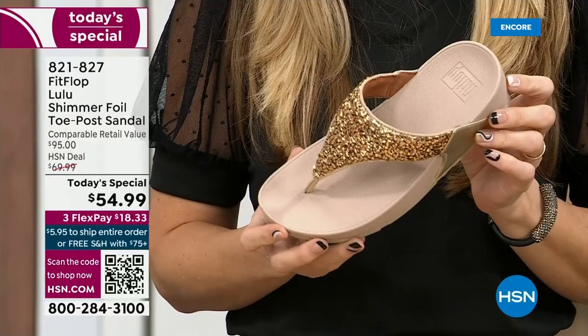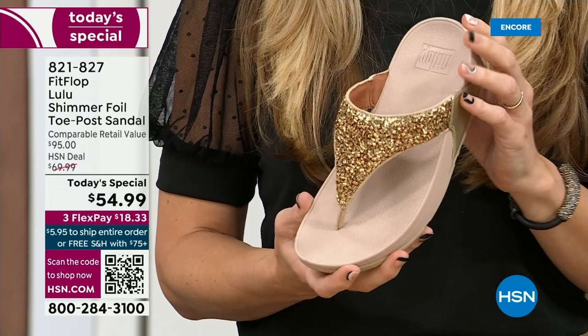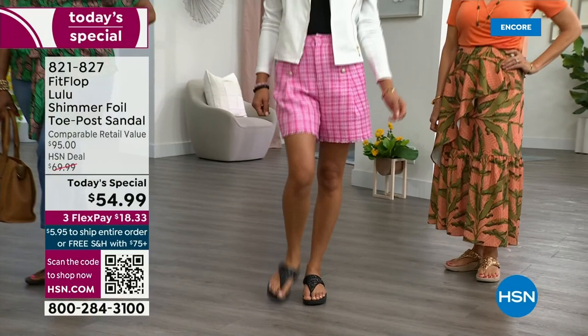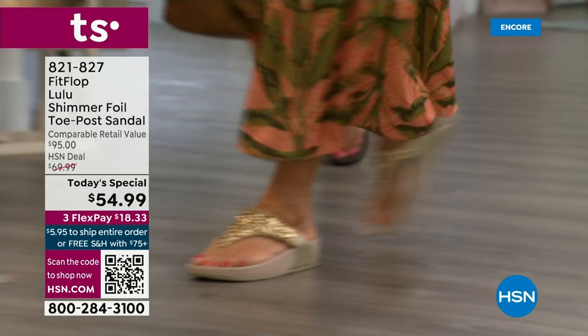I don't have to wear podiatrist-approved shoes luckily at this point, but I found FitFlop because I just thought they were cute. Then when I learned about all the technology and the following behind this brand — if you are wearing FitFlops in central Florida and I see you, I will find you at every theme park. I'm like, 'Oh, you're wearing FitFlop!' And then we talk for like 10 minutes. My husband gets so annoyed. But it really is such a game changer because you can finally be cute and also be comfortable.